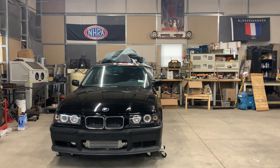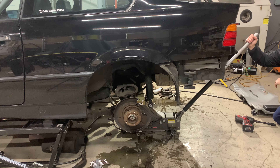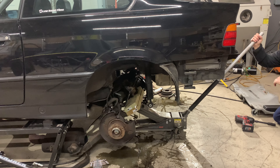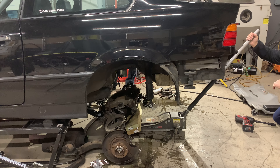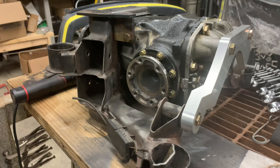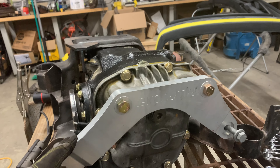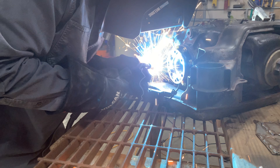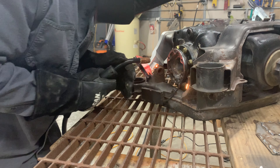It's an LQ4 6-liter with the SXE BorgWarner 372 turbo on it with Holley Terminator X. I'm currently dropping the rear end out to put in a reinforced rear end — the 210mm rear end — along with some M3 DSS axles, and I'm also going to upgrade the clutch, do some front end work, and I'm in the process of welding the bracket in the back. That's where we're picking up in this episode because I'm about halfway through it so far.